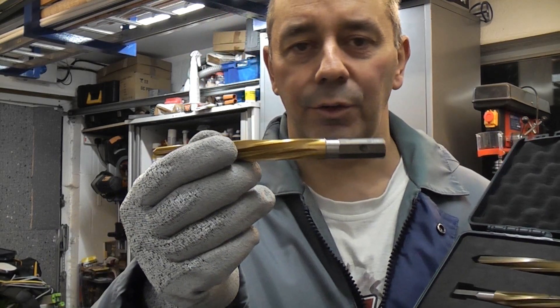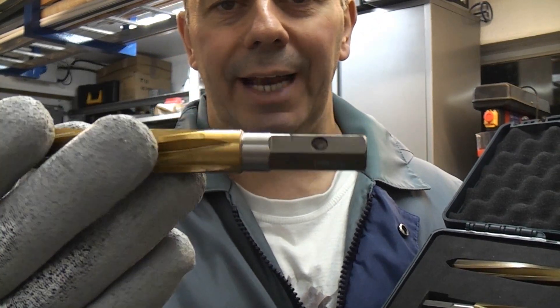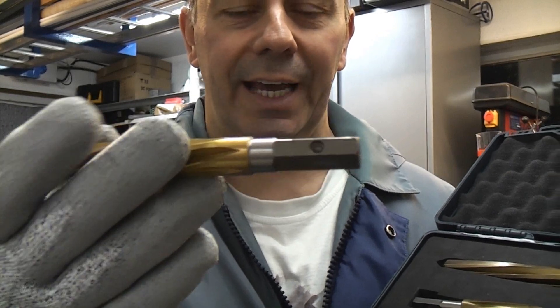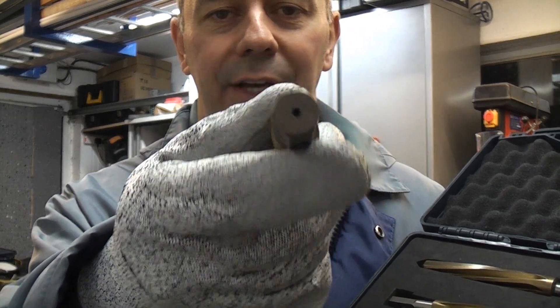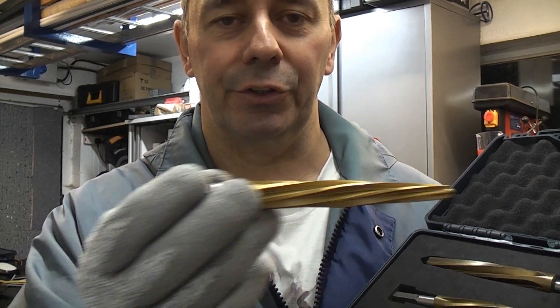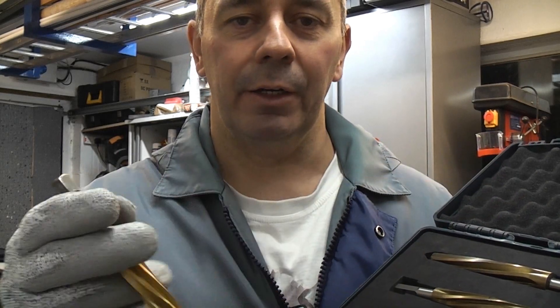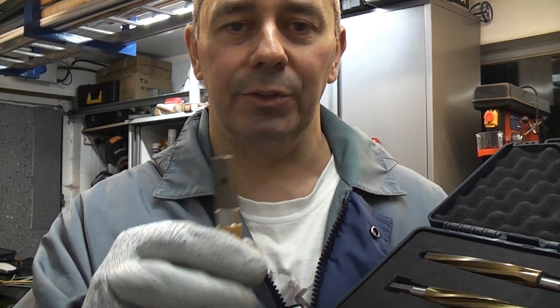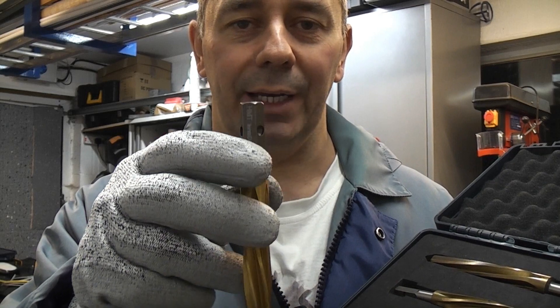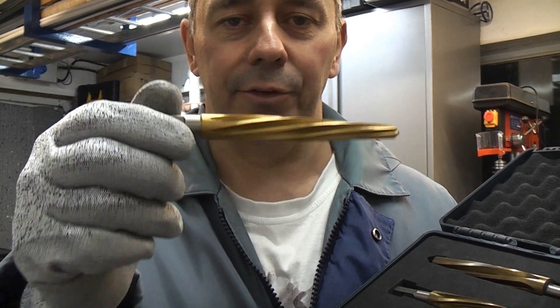In order to use these with an impact wrench you will need the Versadrive adapter, which is about £36 plus VAT. You can also get an adapter for an impact driver. You can use these in a traditional drill because they have a hex shank. You can also get an adapter to use these in a machine that takes a Morse taper, and you can also get a weld-on attachment so you can use these in a mag base drill. So these are very versatile and can be used in a lot of different machines.